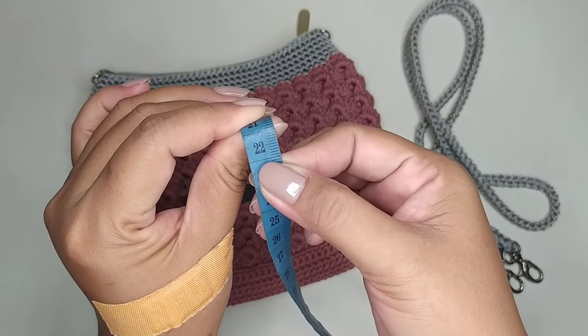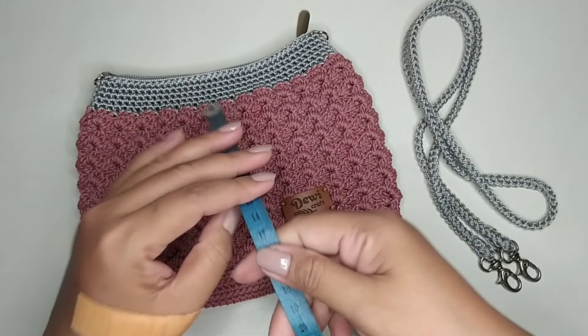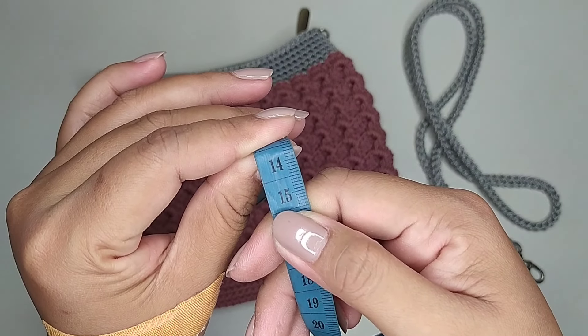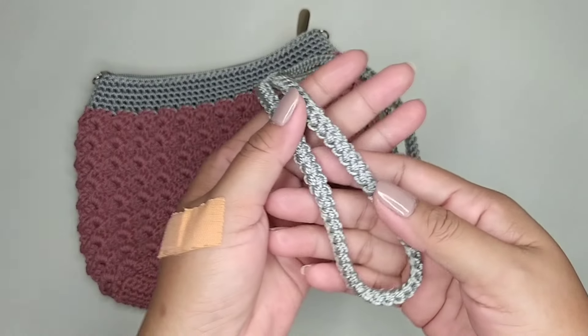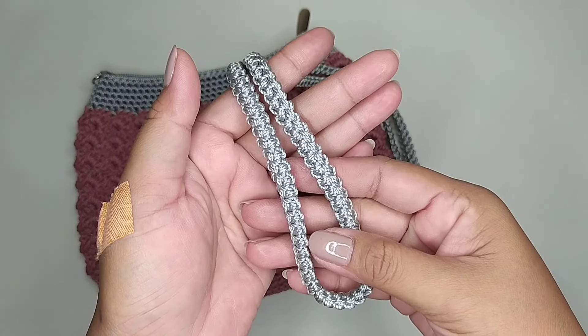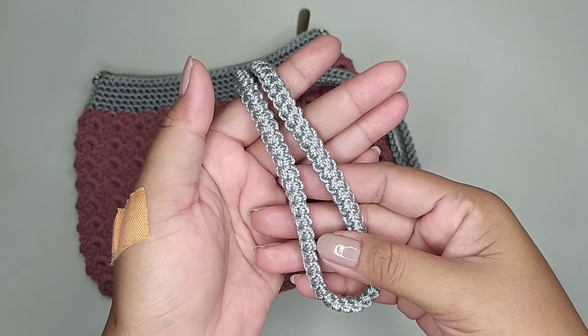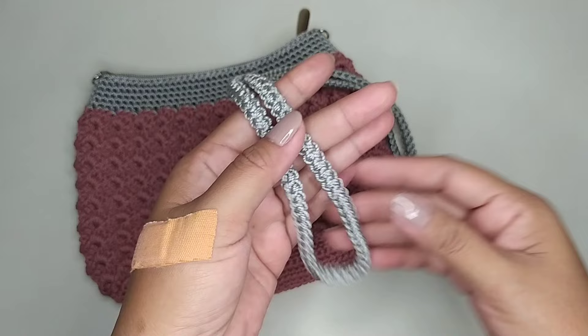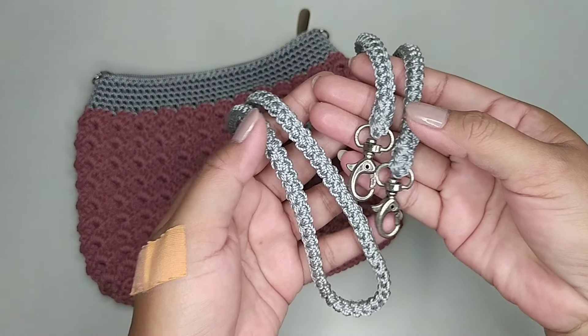Masuk di lubang ini. Tingginya 14 cm. Untuk tali tasnya hasilnya seperti ini. Ini saya membuat panjang 110 cm. Kalau masih kurang panjang bisa ditambah lagi. Dan untuk ukuran kait 1,5 cm.